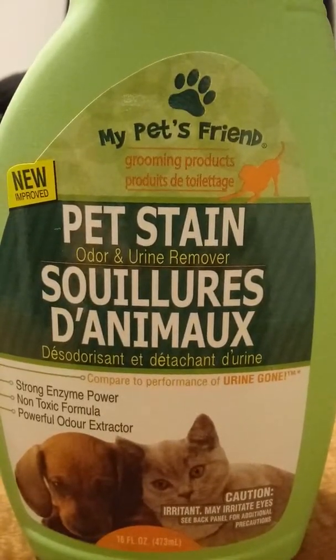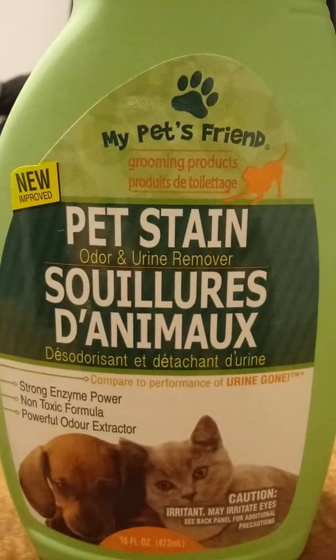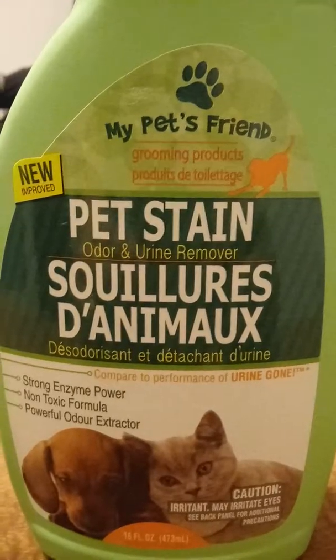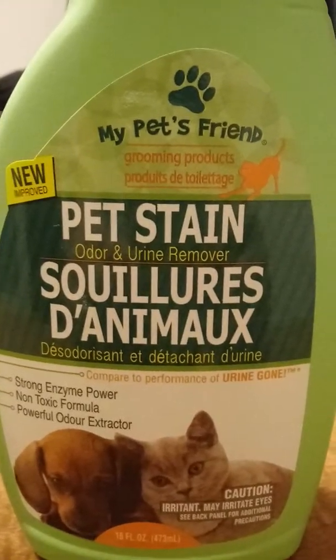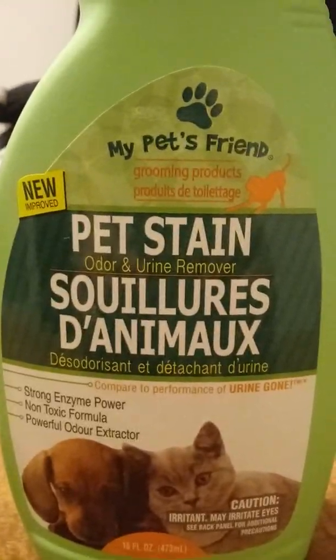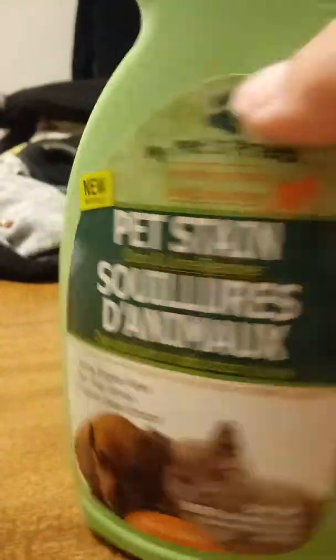I also have this stuff from the Dollar Tree as well — it's just as great as what you find at Walmart, or Nature's Miracle you find at PetSmart or Petco. It's got enzymes in it which is important for organic messes.